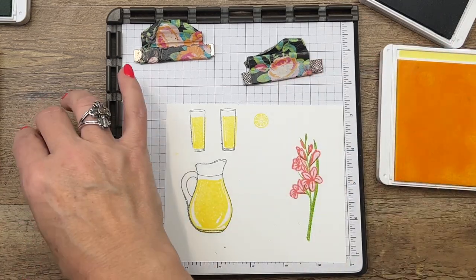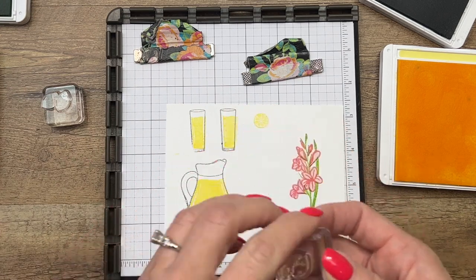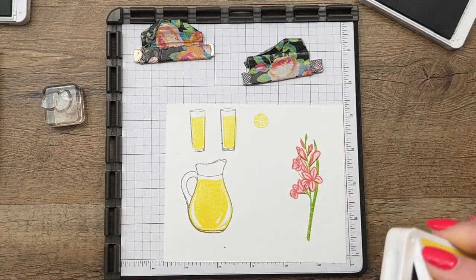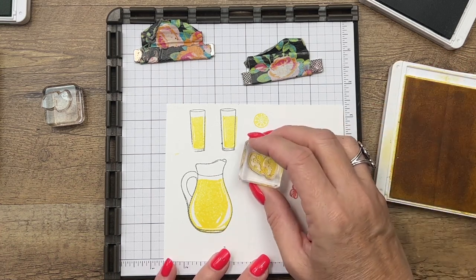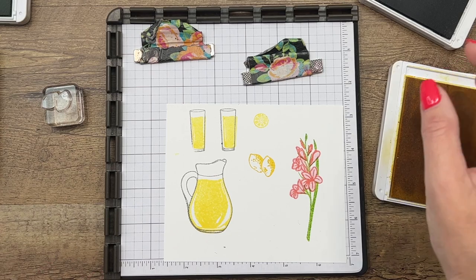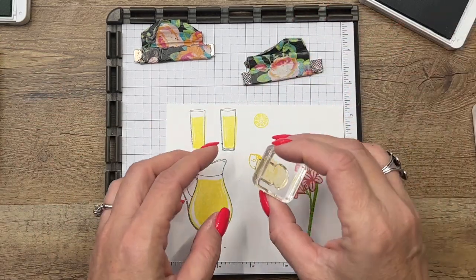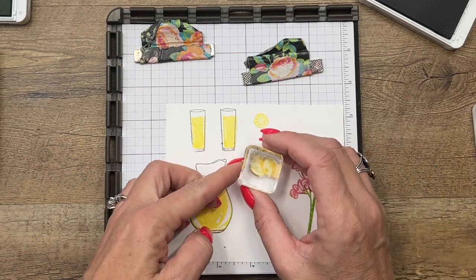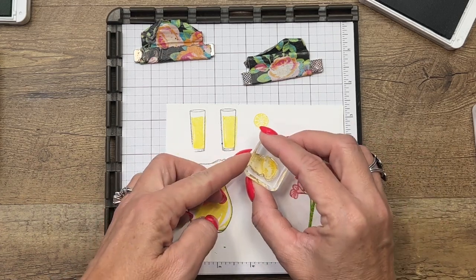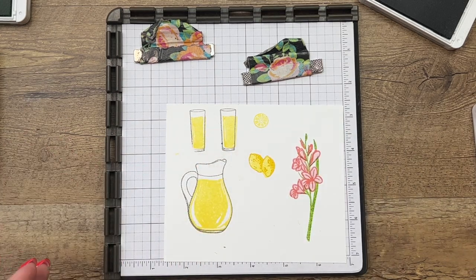For the lemon, we're going to do one lemon slice in Lemon Lolly, and then we're going to do the outline image in Daffodil Delight — that's a little bit of a darker yellow. I'll stamp that there, and then I'm going to get the fill-in and we'll do Lemon Lolly. Let's see if I can get that right — okay, there we go, nice.